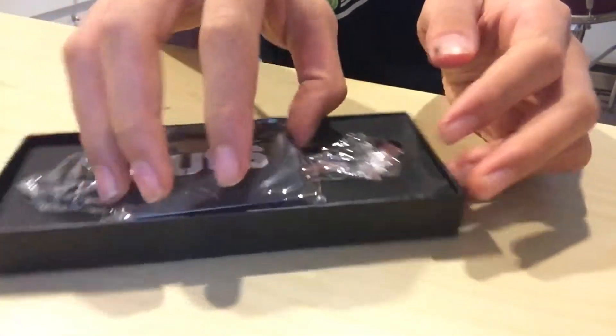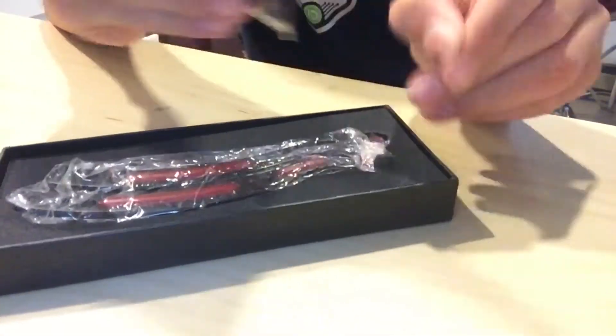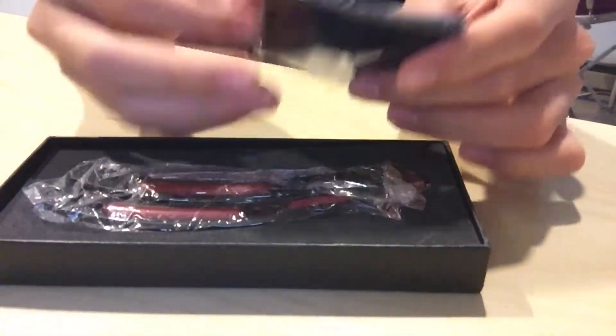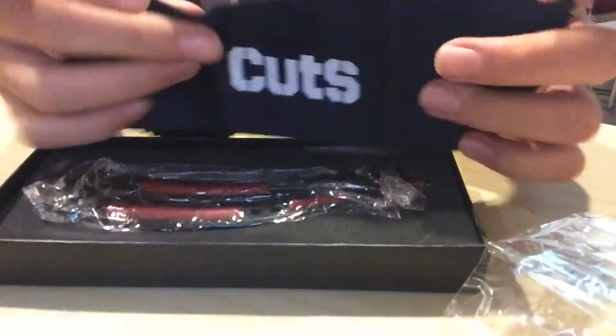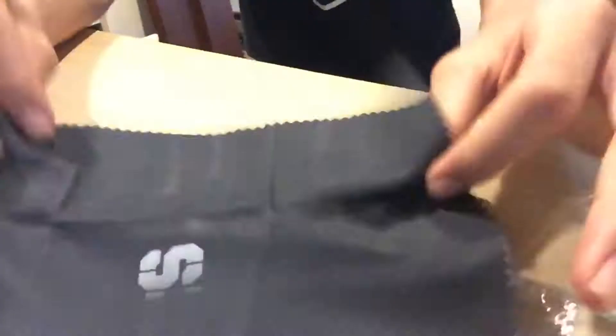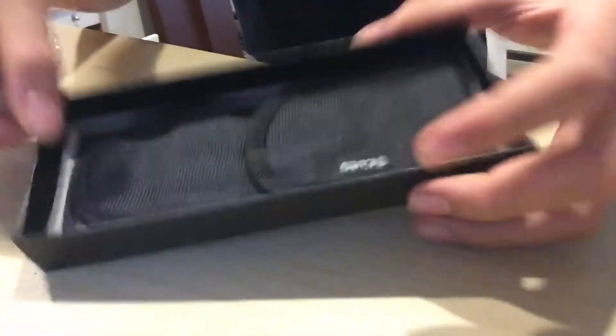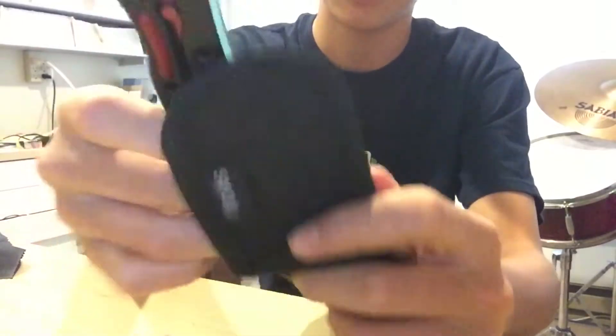Cutss.com — C-U-T-S-S dot com. Let's open it. You take out... basically you just get this thing — the knife. And there's some kind of cleaning rag with the Cuts logo. We can put that to the side. And here is the butterfly knife. If we remove the thing that holds the knife, you will see the carrying case. You can put your butterfly knife in here.